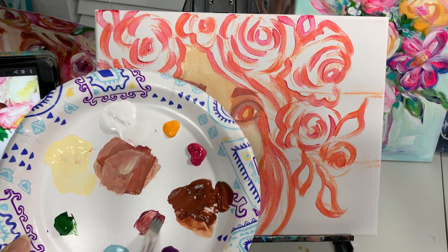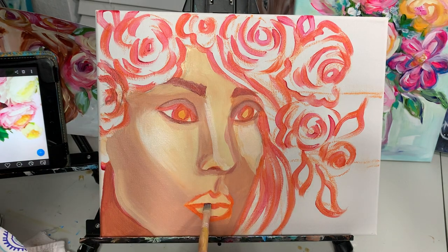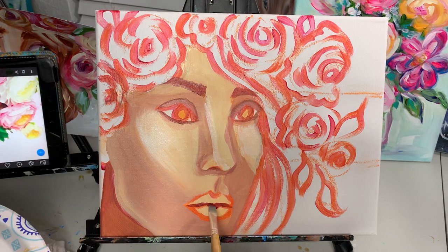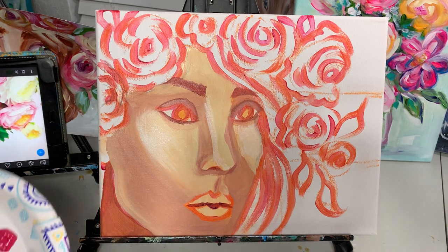I'm also going to use that color for the line in the middle of the lips. Let's go back and put it in again. No black — black makes everything look way too chalky and artificial.